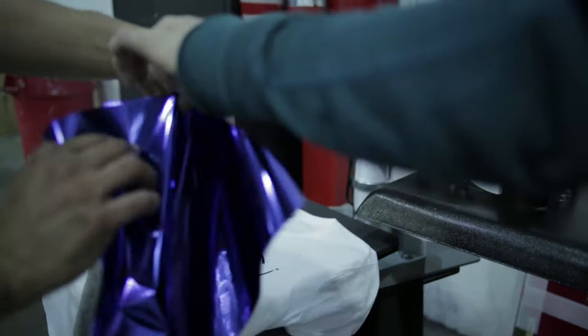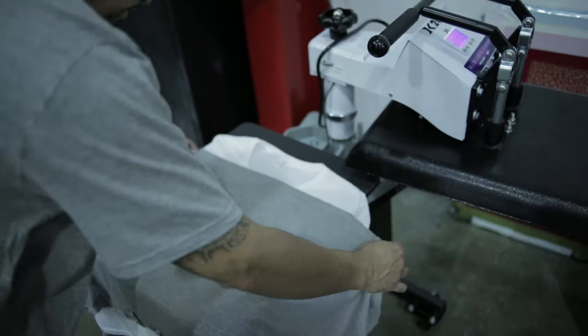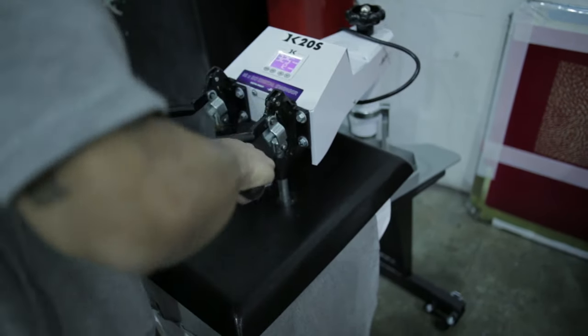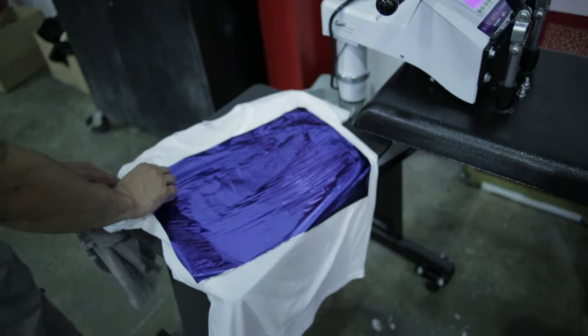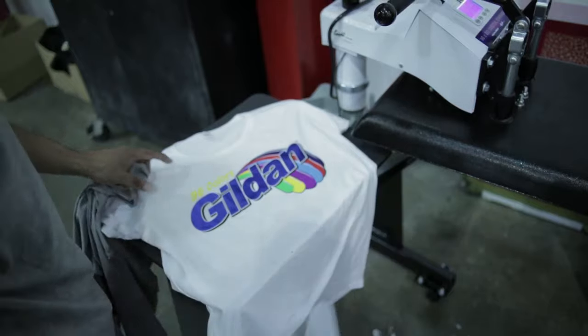Simply lay a sheet of foil material over the desired area. It is recommended to place an old shirt or comparable cloth over the foil to temper the heat, allowing for a cleaner release of the foil. Lower the heat press down for the specified amount of time — check with your heat press manufacturer for exact times. Once the shirt is done, carefully peel back the foil material to reveal your new effect.